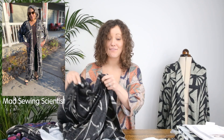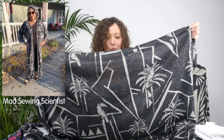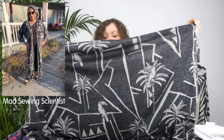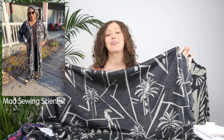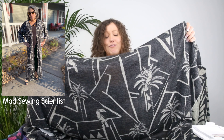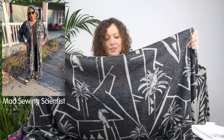The fifth choice in the Simplicity kit is our Toucan Play design. I've also made a top in this one and I love it — you've got these fun little toucans, palm trees, and geometric lines and shapes in the background. I think that would be fabulous in the long-length cardigan. It was just such an easy sew, and it would suit all the styles in the pattern envelope.